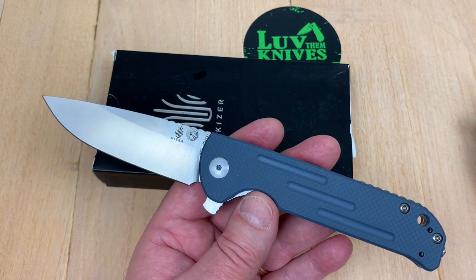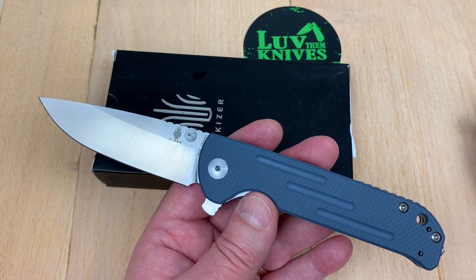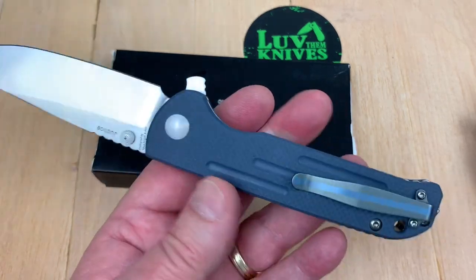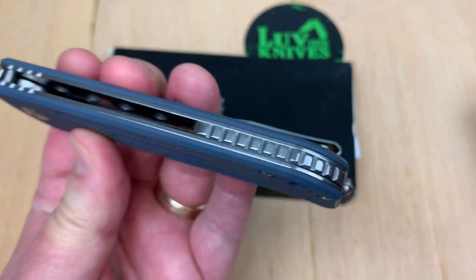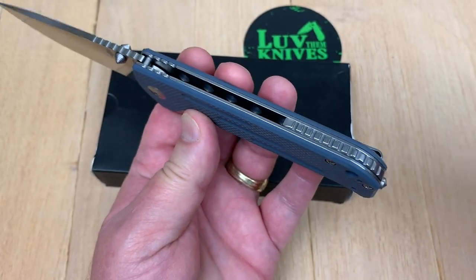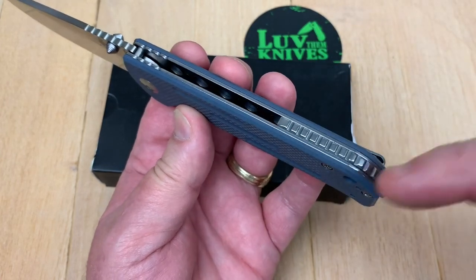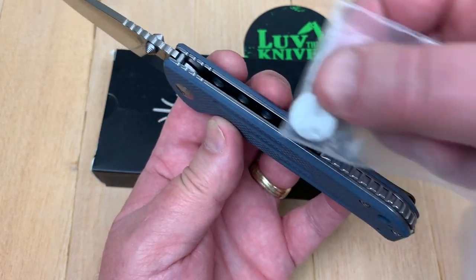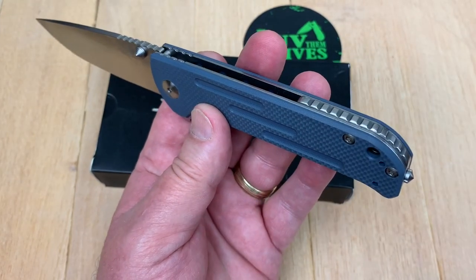I've probably got 15 knives I'm going to be dyeing — it will be a lot of dyeing. So much dyeing you'll think it's a plague going on. But I think it'll be fun to do. And there's the backspacer — is that aluminum? Is that titanium? I can't tell here, but I will when I get it apart. I'm thinking that's steel, but these liners are steel, so I don't know until I get this apart.